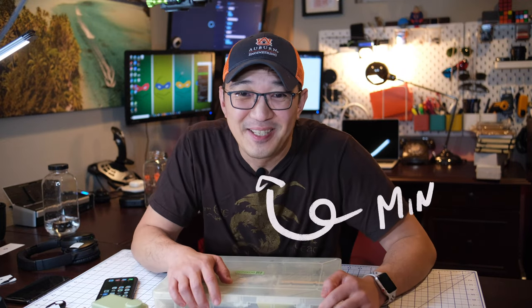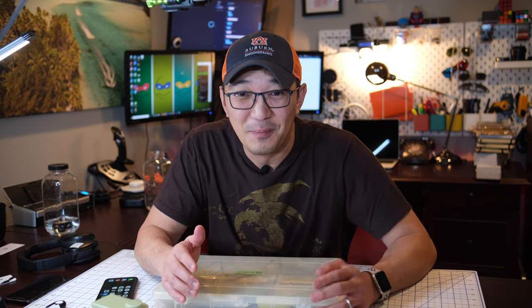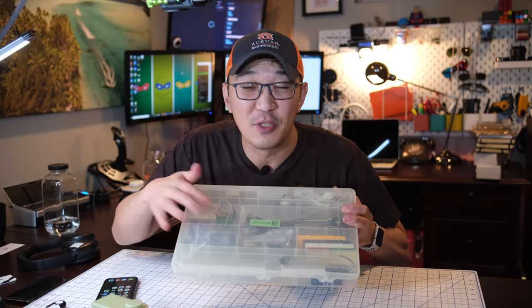Hey guys, this is Min here. So let me show you something really cool. I have a tackle box here with a bunch of stuff, but if I want to see what's inside it, typically I just open up the box. But what if I can look inside the box without actually opening up the box? So how do I do that? Let me show you.